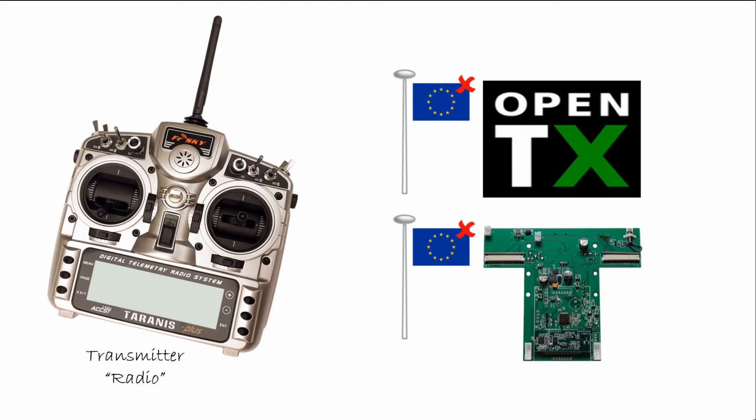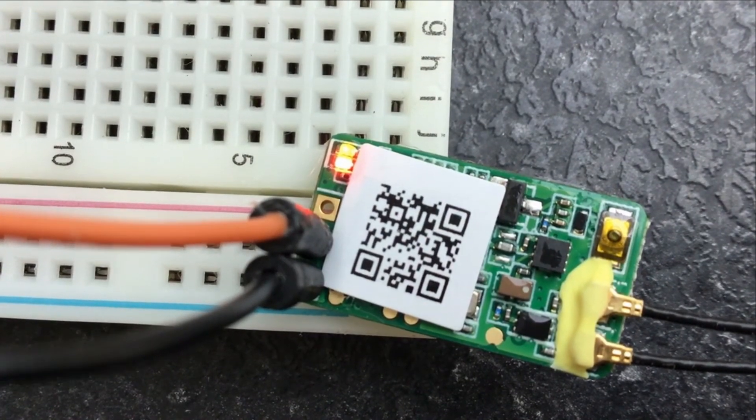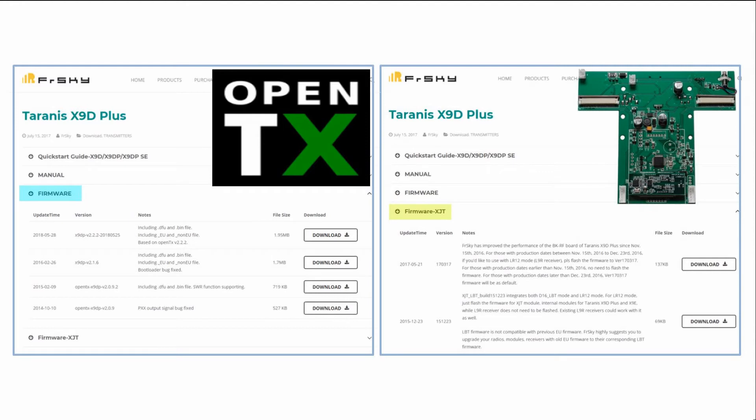Some pilots mistakenly change one, believing that they've changed everything. This is when they experience binding issues. The aim is to get both the radio and receiver using the same firmware. On FrSky's download page for the Taranis X9D Plus, you'll find a firmware section for OpenTX and a second for the internal XJT module. Pilots need to download and install the correct compatible version of firmware for both parts.